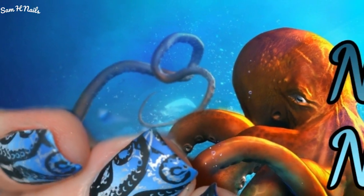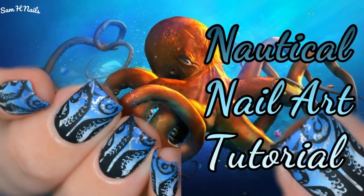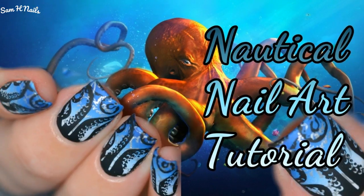I think this is kind of different from the stereotypical nautical nail art with the stripes and anchors and all that. But anyways, if you guys liked it give me a big thumbs up and don't forget to subscribe to my channel on your way out, and check the links down below so you guys can check out these products too. Bye guys!